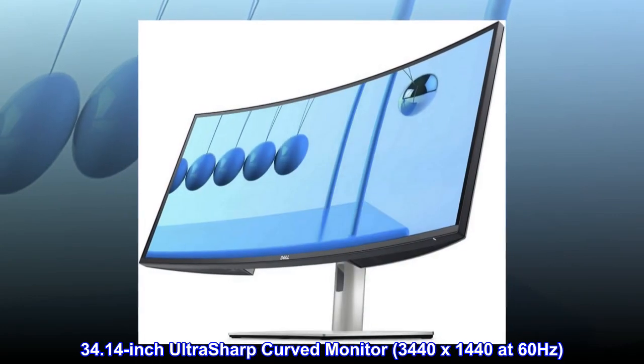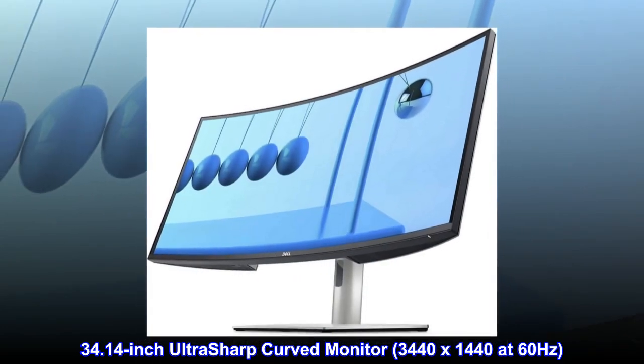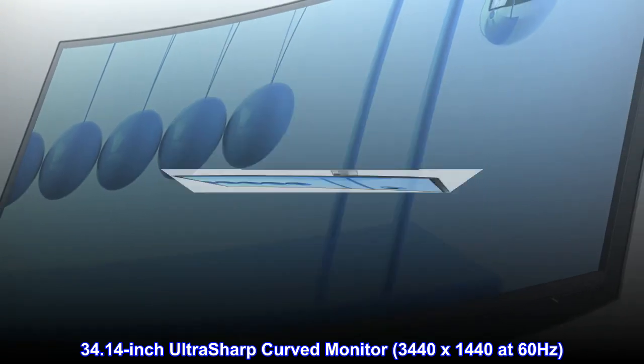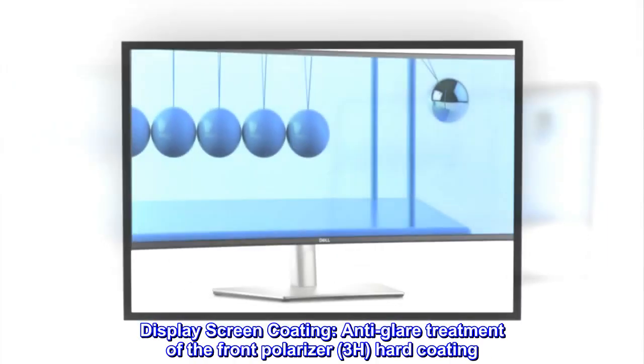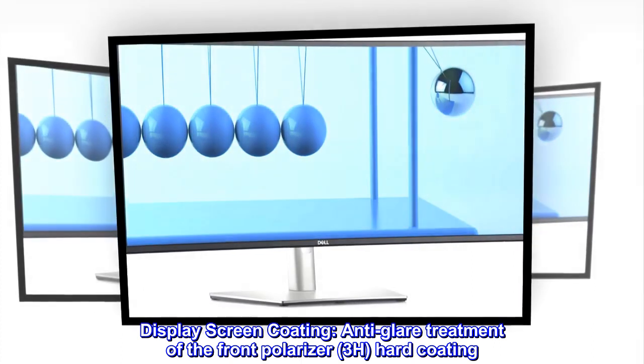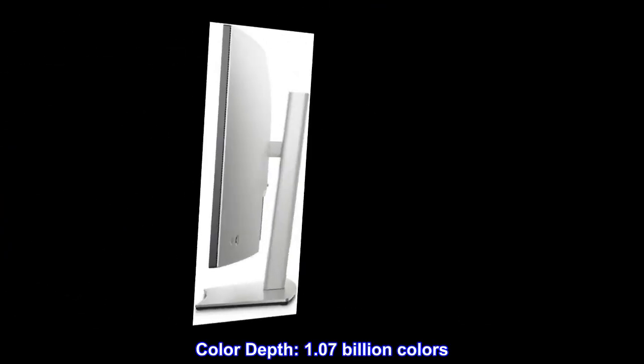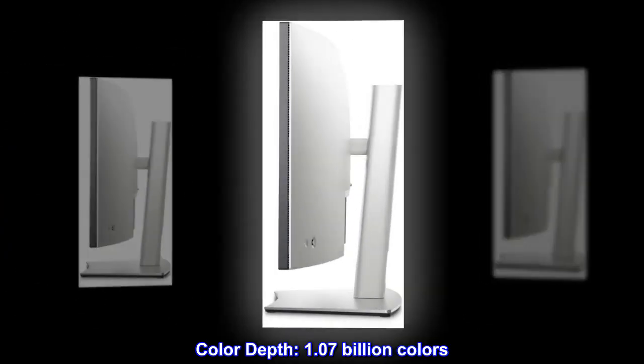34.14-inch Ultrasharp Curved Monitor, 3440 x 1440 at 60 Hz. Display screen coating: anti-glare treatment of the front polarizer, 3H hard coating. Color depth: 1.07 billion colors.